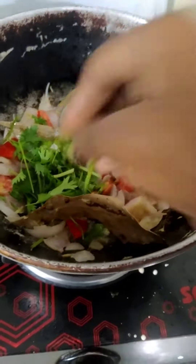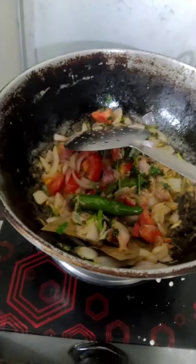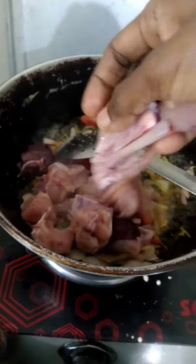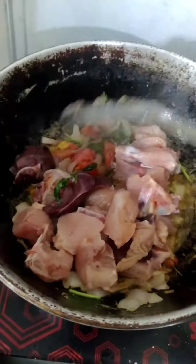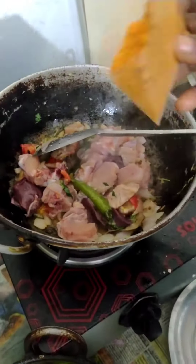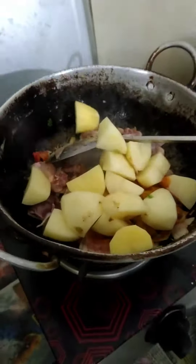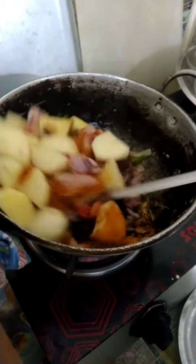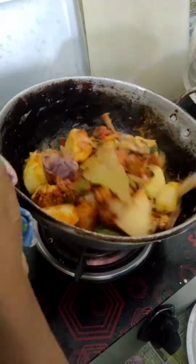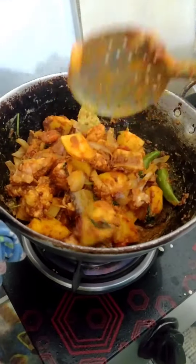Add the white oil in the pot. Put the chicken in the pot and add the rice to the pot. The bread is ready.